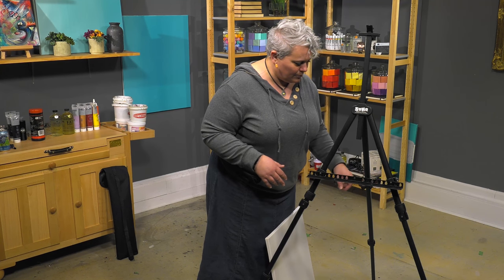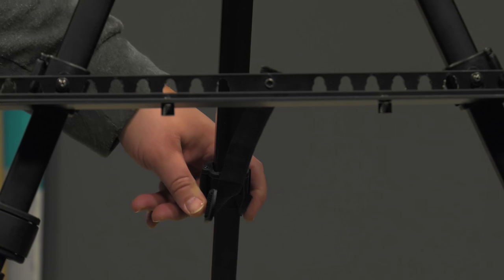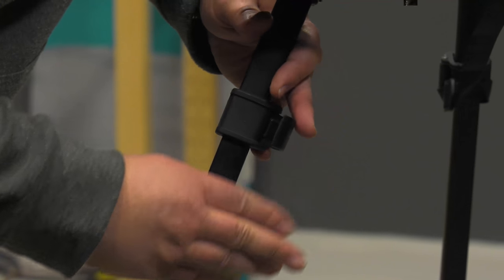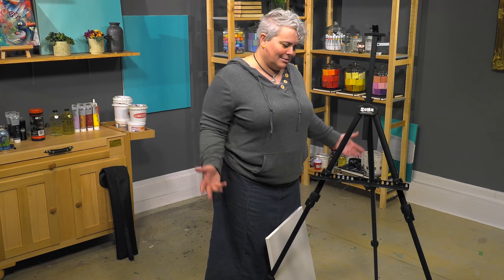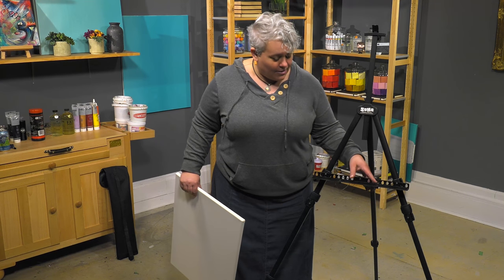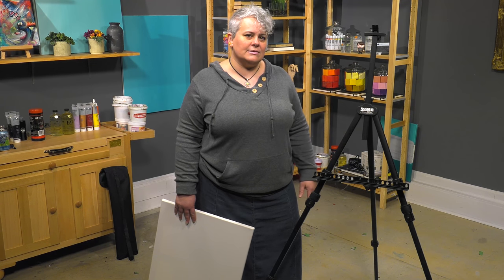There is a loop on the tray that helps secure the back leg in place while you're working. The legs are very easy to adjust with a sliding locking camber mechanism for height. It all breaks down literally in less than a minute back into the bag. So it's just a great field easel system that's got a lot of really cool bells and whistles that you don't usually see on just a basic plein air easel.